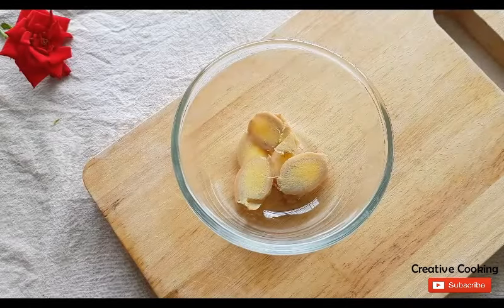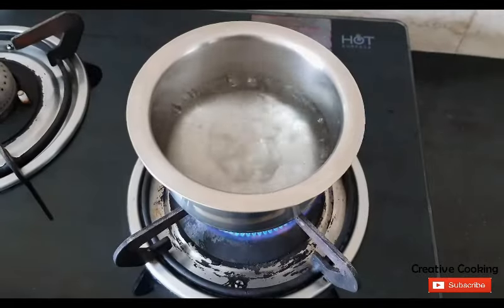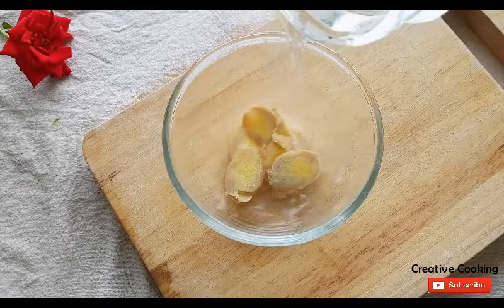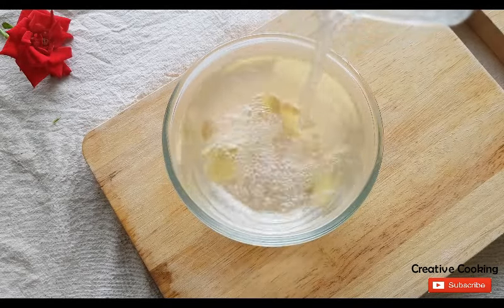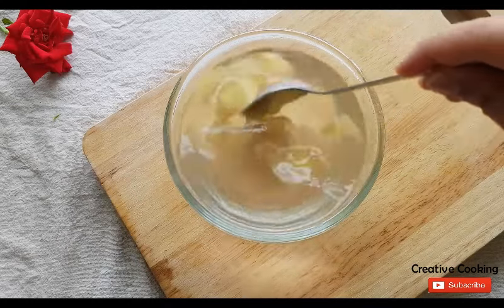Now in a glass bowl add ginger slices, heat 1 cup of water and when it starts to boil immediately add boiling water to the bowl. You need the water at a rolling boil, not just hot, for the ginger to steep properly.